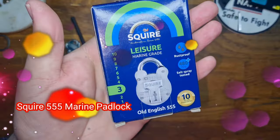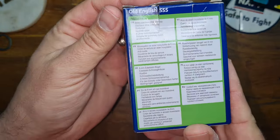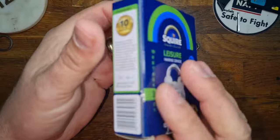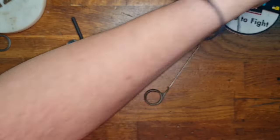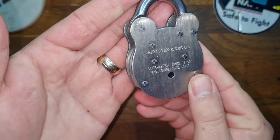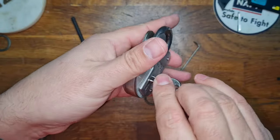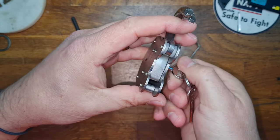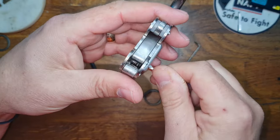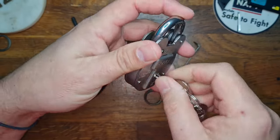Hello and welcome to Coxie's Picks. Today we're going to be looking at the Squire 555 marine grade padlock. It is a replacement for the 550, which was made entirely of brass. As you can see, it is the same form factor as the 440 and the 550, uses the Peff keys exactly the same, and it has four levers inside.